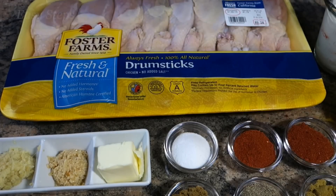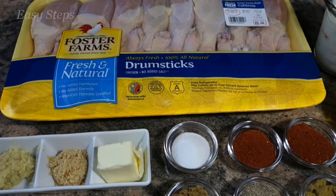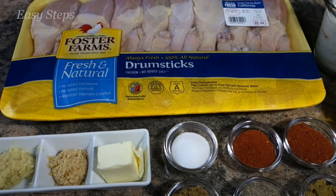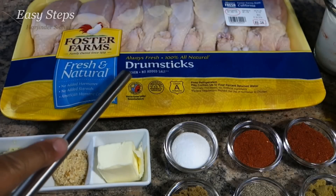Hello everyone, please welcome and join me at Easy Steps Cooking. Today I'm going to share with you pan-fried drumsticks — if you don't have an oven, how you can make drumsticks delicious, tasty, mouth-watering, tender, and juicy. I'm going to share with you how I do it. Let's start with the ingredients.